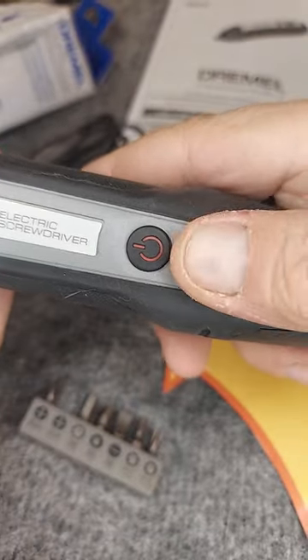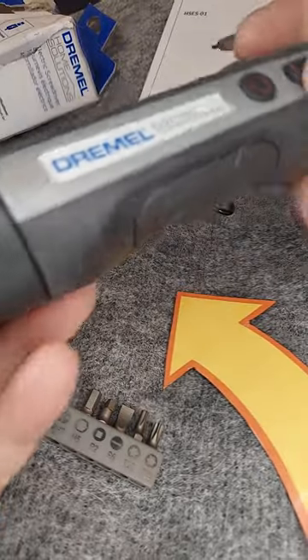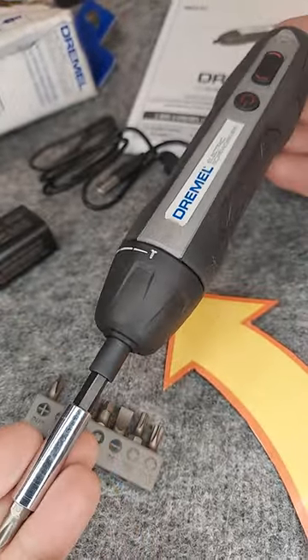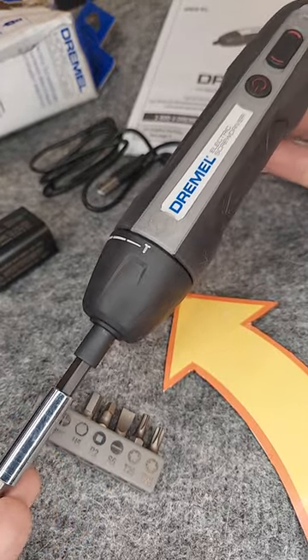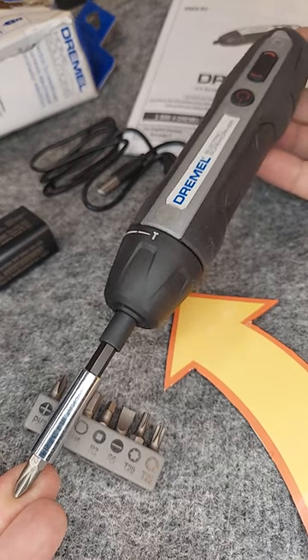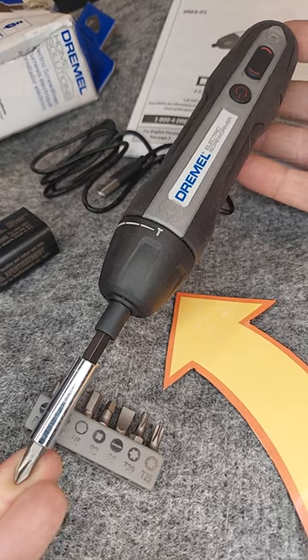You can also adjust forwards or backwards, of course, and it has an off switch, so if you're putting it into a bag or toolbox, it's not going to accidentally turn on. Very solid, very well built. It's not the lightest weight screwdriver I've ever used, but it's certainly one of the most solid.